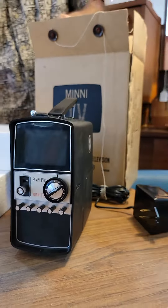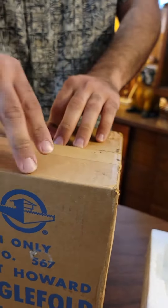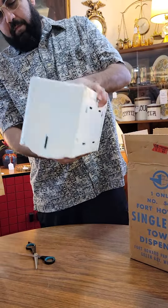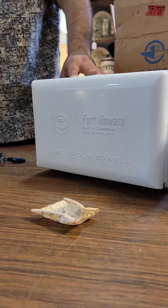Next we have a never been used towel dispenser, 1950s through the 70s. I was hoping for chrome. Comes with the key.